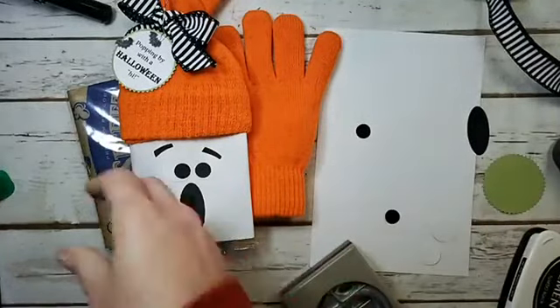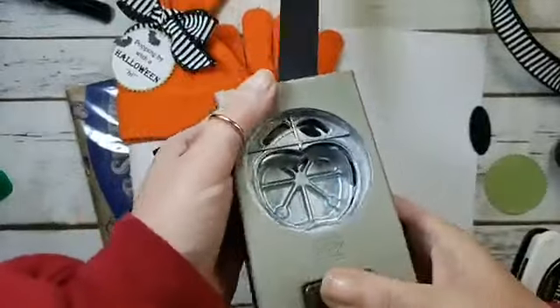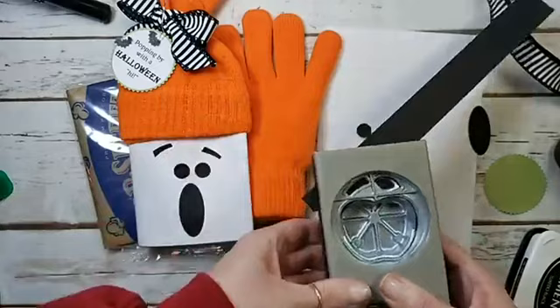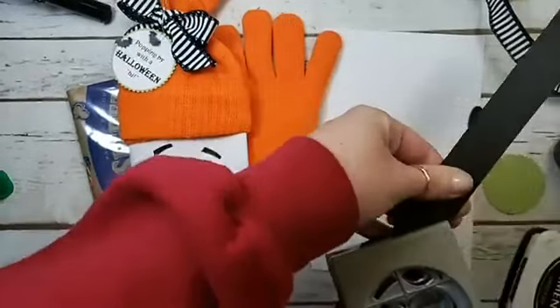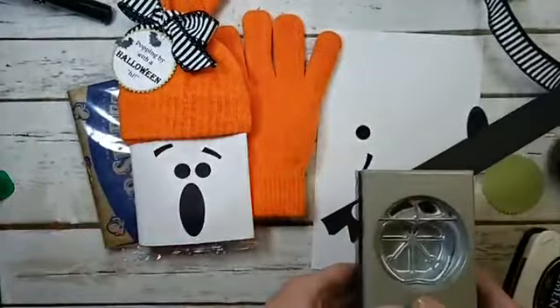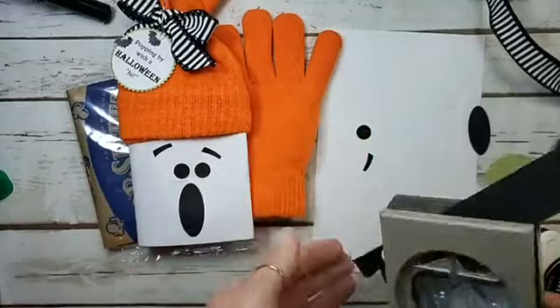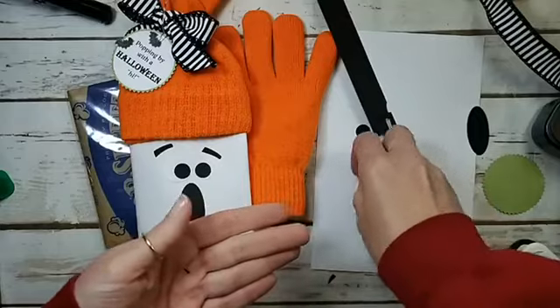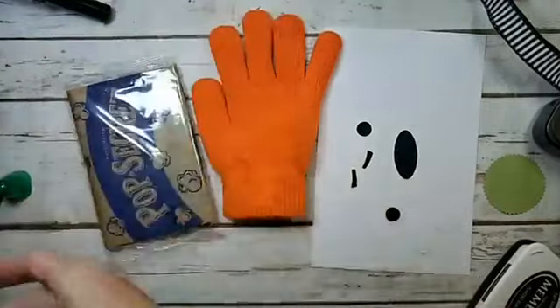For the eyebrows, use a Basic Black scrap with the apple builder stem punch. Punch one eyebrow, then flip it over for the other so you have a pair — we're not making angry eyebrows! Let's go ahead and wrap our popcorn.